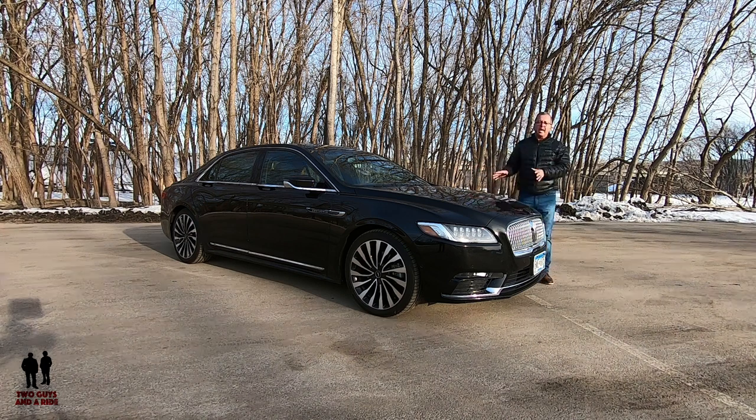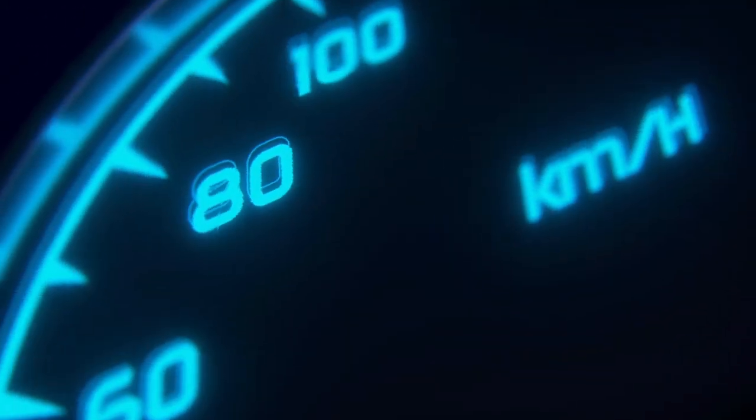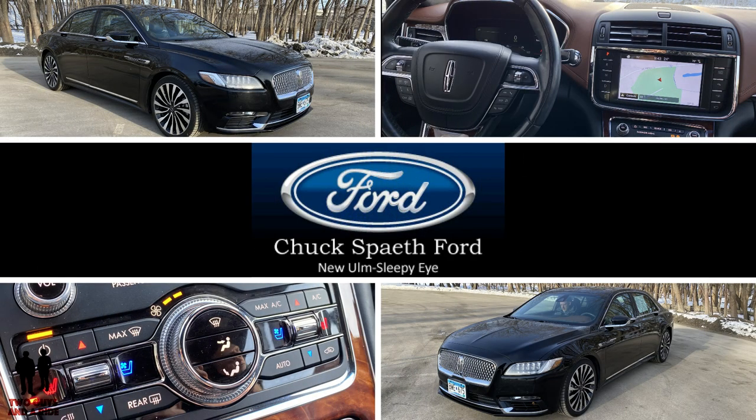This is the Lincoln Continental Black Label Trim Edition and today we're going to take you on a review. We're working with our friends at Chuck's Faith Ford in beautiful New Ulm, Minnesota.